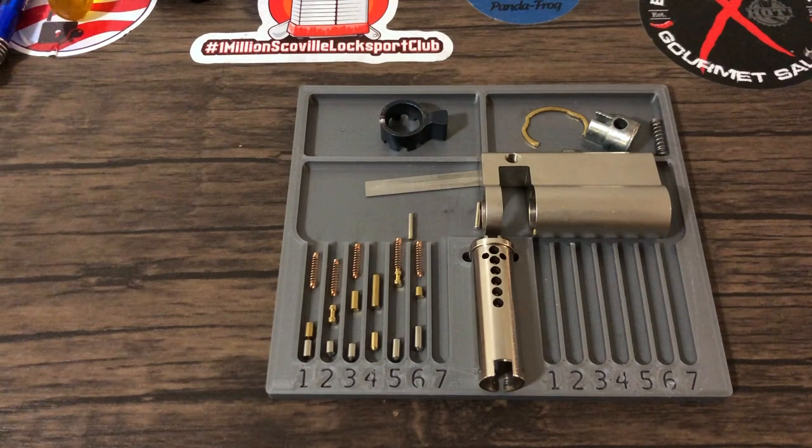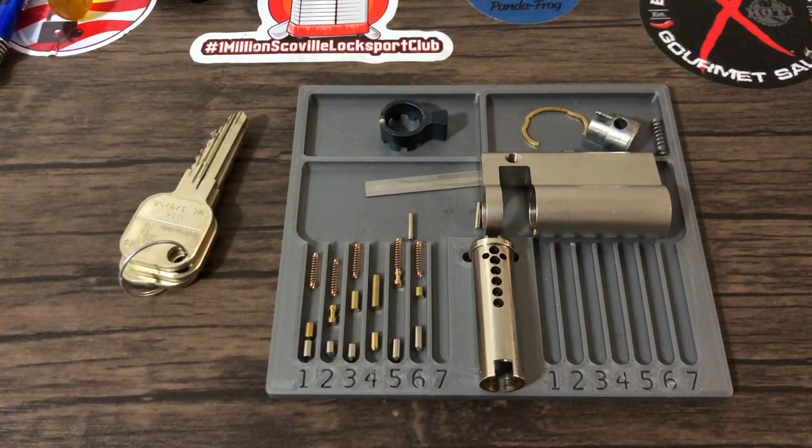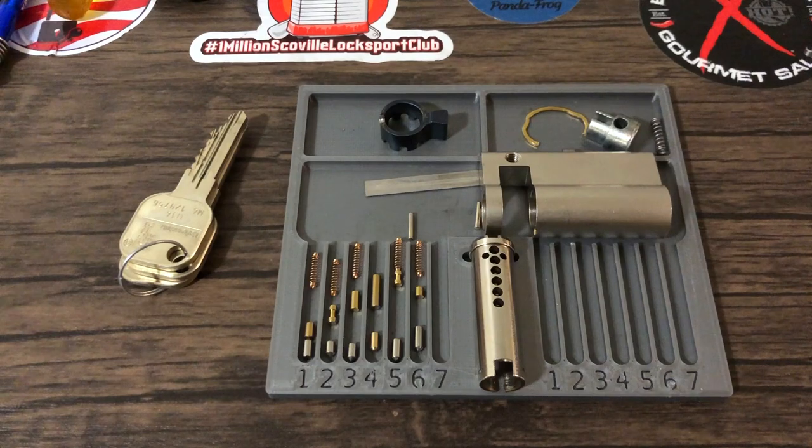Hi guys, Rune here and today we're going to be doing a little bit of an impromptu Q&A type video. What the lock you see before you today is going to be the base for my final belt challenge lock. For each belt I make a special challenge lock — these are the ones I put extra effort into and try to make as difficult as I can for that belt level. So at brown belt I make a brown belt level challenge lock, red belt a red belt level, and this is my own personal requirement for black belt.